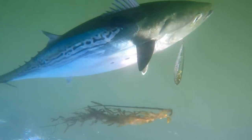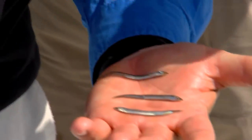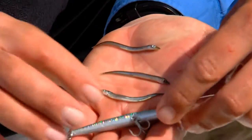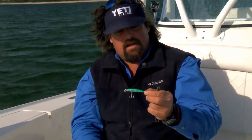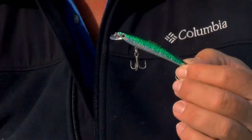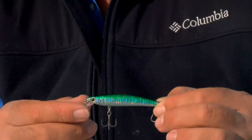We came up here to Monomoy today and found that the fish were all on sand eels. And I had a really difficult time getting them to bite anything else. Finally we catch a fish and it throws up a couple of the sand eels. I go looking through the box and this was pretty much the right size, the right color, but it's blowing 20 and I was having a difficult time casting this except directly downwind.